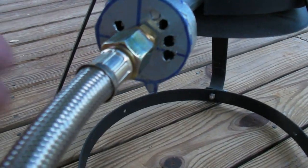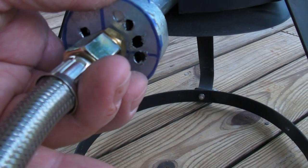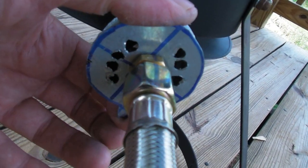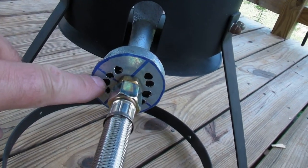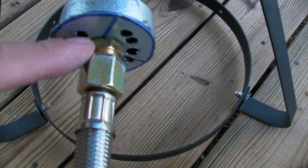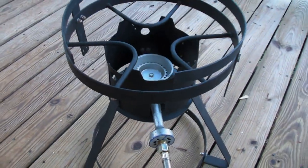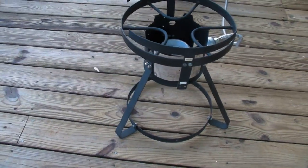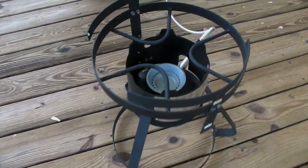The burner did not have a way to adjust the airflow, so I made this little metal plate and drilled holes in it. You can see there's four holes open right now, and if I turn it, I've got two holes open on each side — it works like that. When I get it adjusted right, I'm going to put a washer behind this brass fitting so it tightens down my little metal piece. I don't think you can buy these — they usually come with the burner.